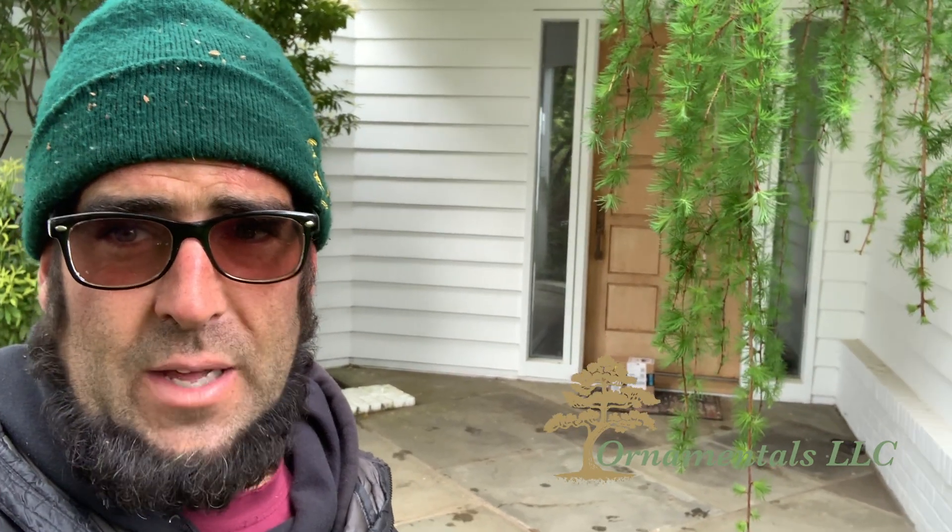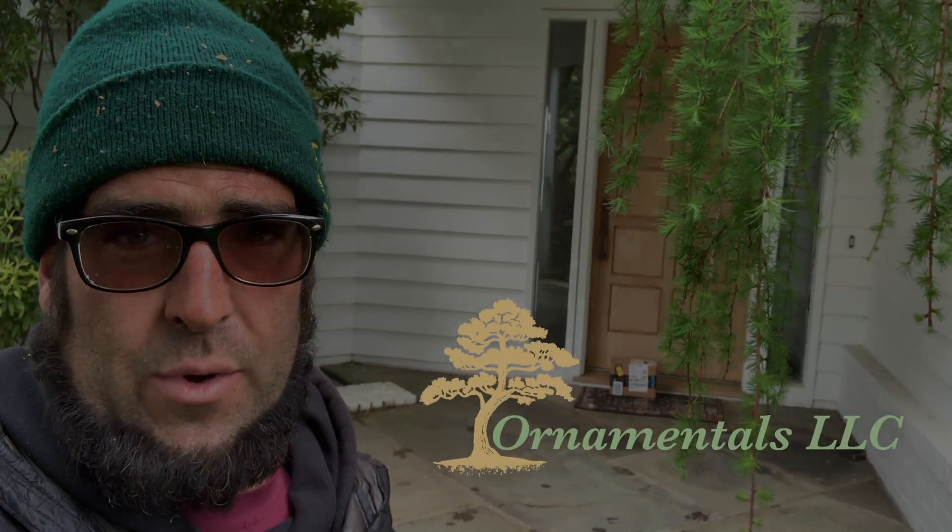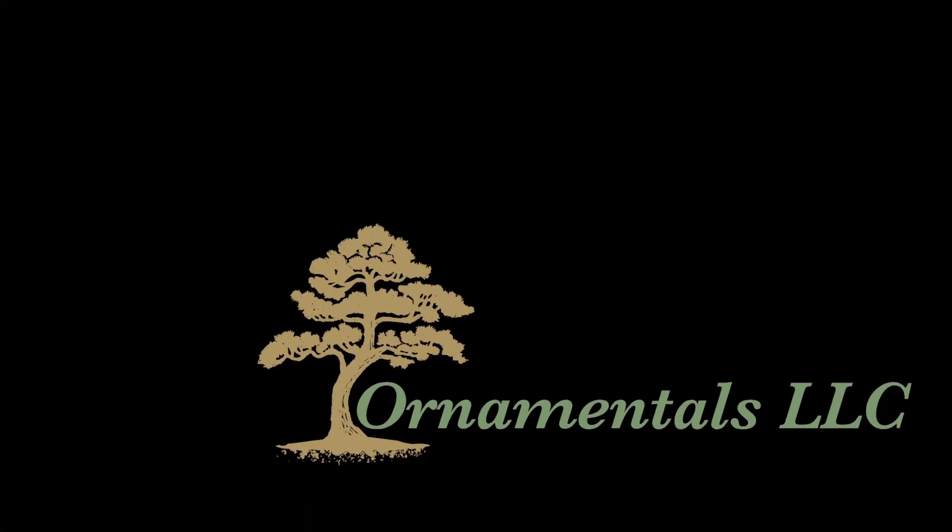So that's how you do it. Weeping larch, pruned. Ornamentals LLC — ornamentaltreepruning.com, come check us out. Lots of good stuff in there. Happy to come give you an estimate for pruning your weeping larch or any other weeping trees you have.